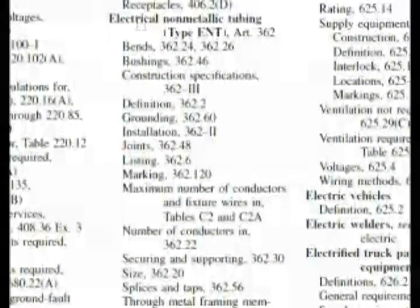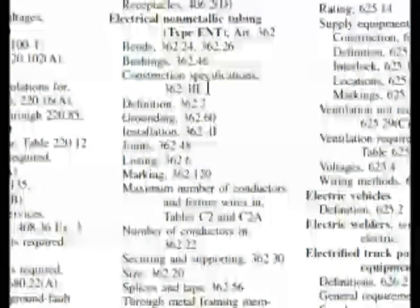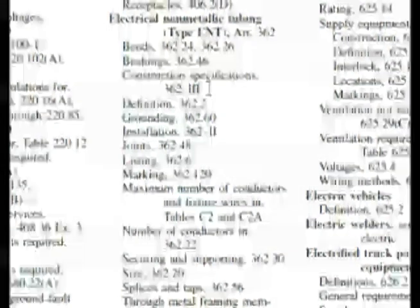Here we are in the index at electrical non-metallic tubing, type ENT — article 362, its own section. Now we drop down and see construction specifications at 362-R3. We always need to read down. Installation is at 362-R2, and right under it: joints, 362.48. And that is what our question was asking — how to make up joints in ENT. So let's go to 362.48.